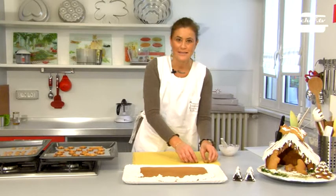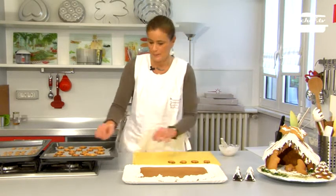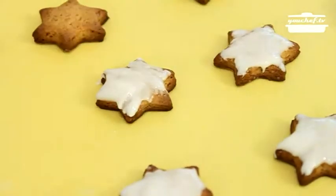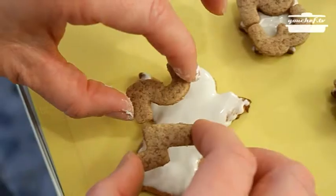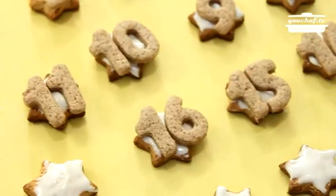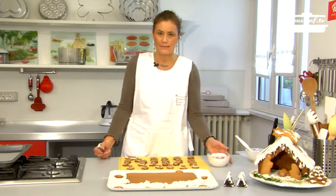Now take the 23 stars and place them on the board. We're going to brush them with the softer icing. Now we can stick the numbers on the stars — the icing will make them stick. Now we can stick the cookies on the house using the harder icing.